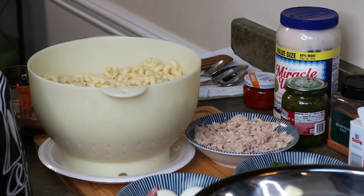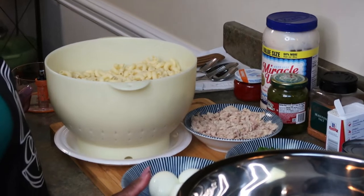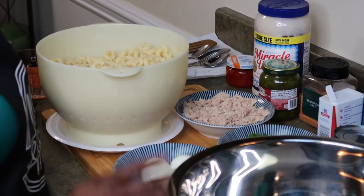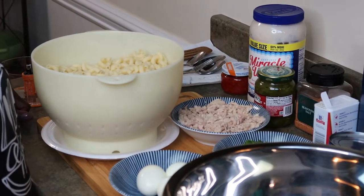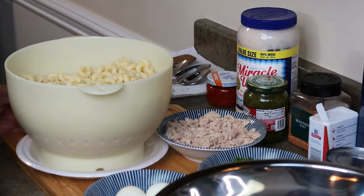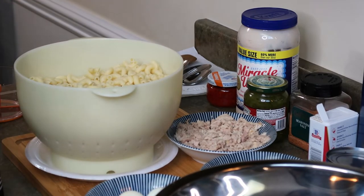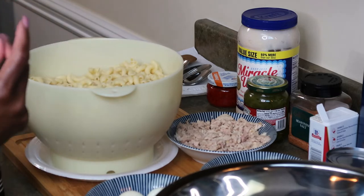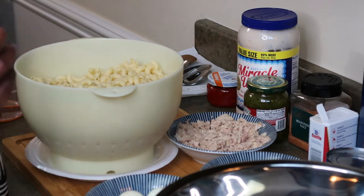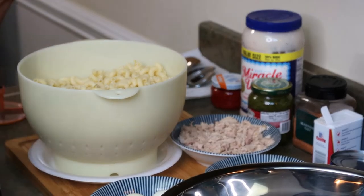Hello everyone, welcome to the Carp Pathway of Cooking. I am back — I know you thought I was missing in action, but I'm back, took care of some matters and all is well. How are you doing today? Today I'm going to prepare something very brief — a good meal for the summertime. I'm going to make macaroni salad and I'm going to add tuna with mine.